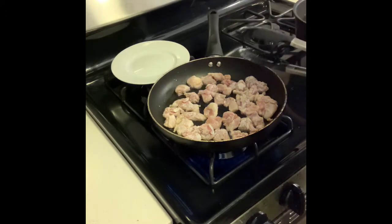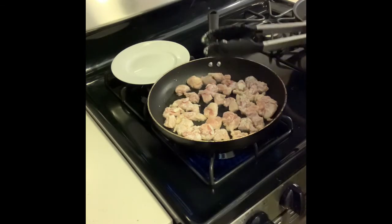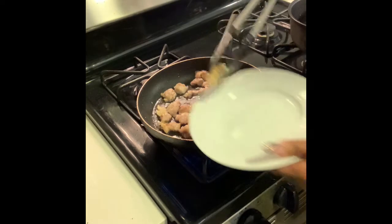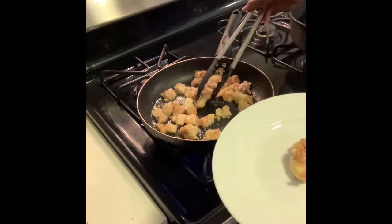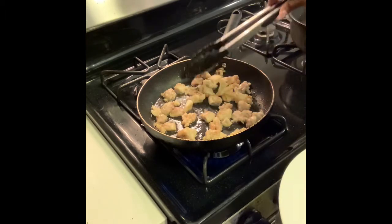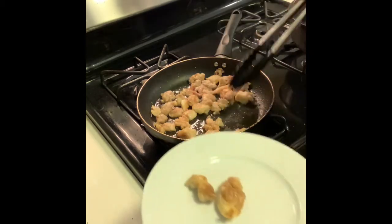As we're cooking our chicken, our sauce is still simmering on the side. It takes a little bit of time for the sauce to thicken and for all the flavors — the ginger, garlic, and soy sauce — to mingle together. Our chicken is browning up nicely, so make sure you brown it on both sides.